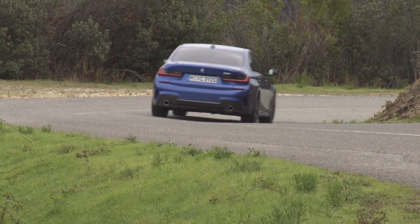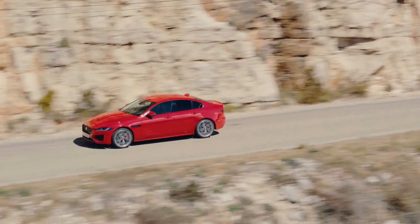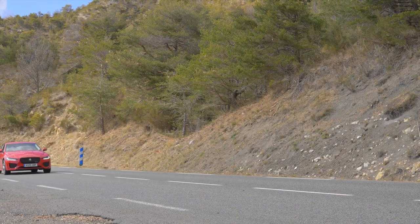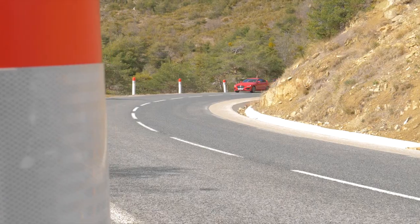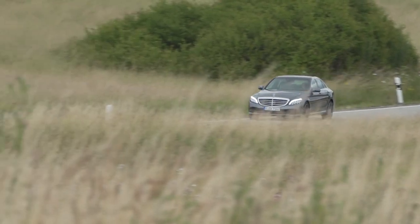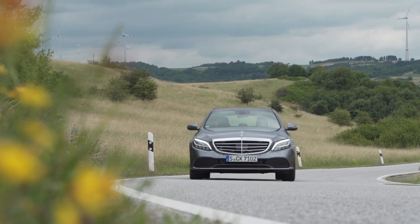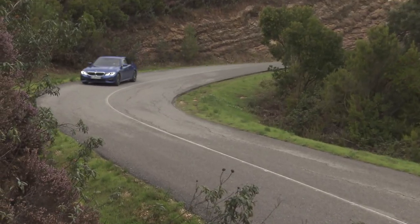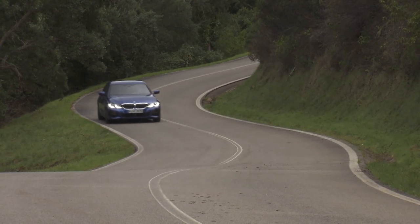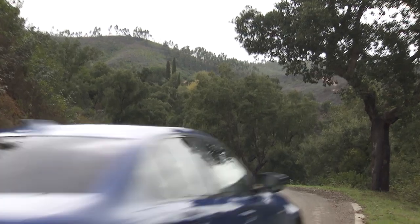The premium ambition of the XE is reflected in its pricing. The Jaguar XE with the 180-horsepower 2.0-liter diesel starts from 43,690 euros in Germany, while the Mercedes C220d with its 194-horsepower diesel starts at 42,667 euros. The BMW 320d with 190 horsepower is available from 40,450 euros. It's worth noting that the Jaguar includes an eight-speed automatic and the Mercedes a nine-speed automatic as standard.